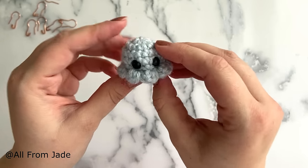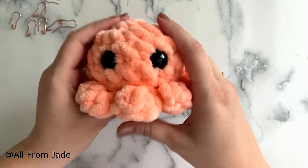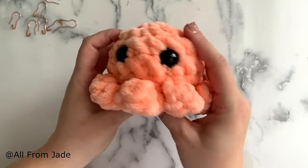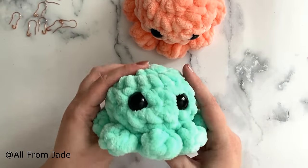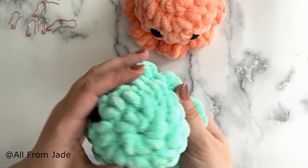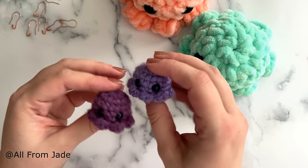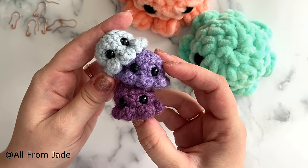Tada, you're done! I really hope you enjoyed making that little baby. Try making these baby octopuses in many different sizes so you can see the difference. If you're making some, please tag me on Instagram at all from Jade so I can see your makes and share them in my stories. Please subscribe, comment under the video if you liked it, and I'll see you soon with another video. Bye everyone!